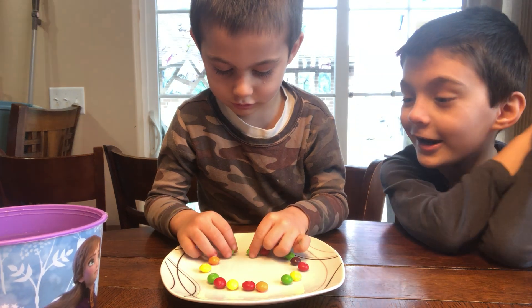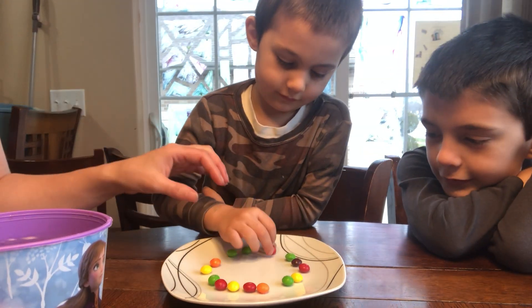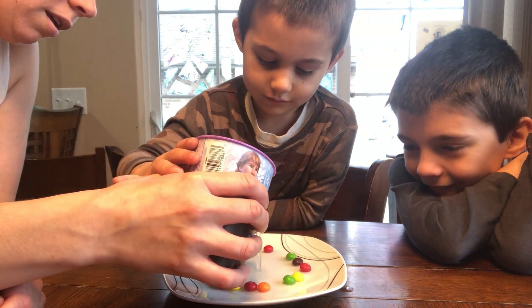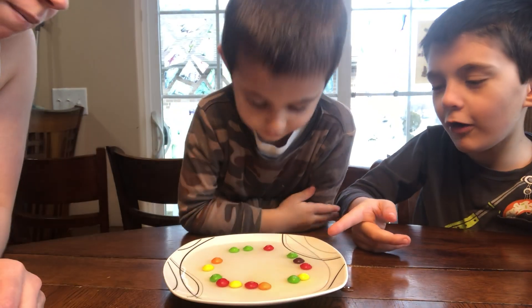They're going to switch their color. Switch the color? What do you mean? Let's see. Here we go. We're going to pour it in the middle.